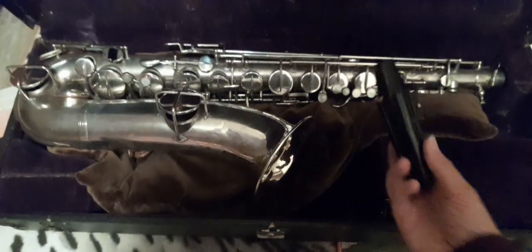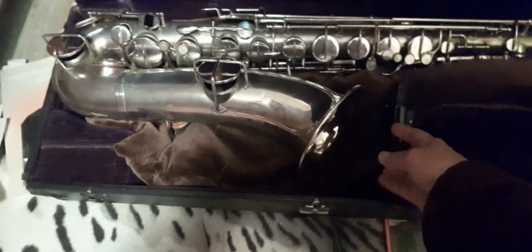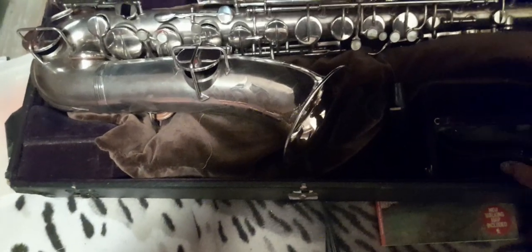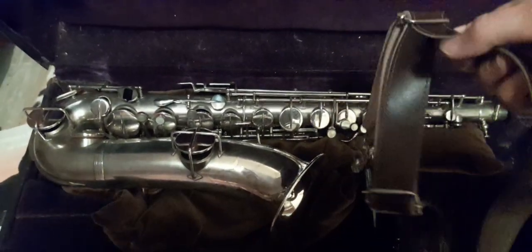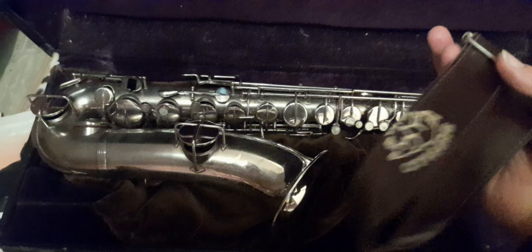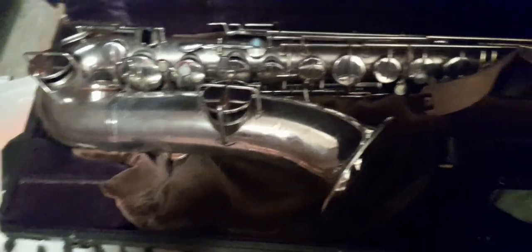Inside the case there's a little secret compartment containing the mouthpiece — we'll have a look at that in a second. Then we've got a sling. You're not going to be able to play without one of these, so I've got my buffalo leather sling.